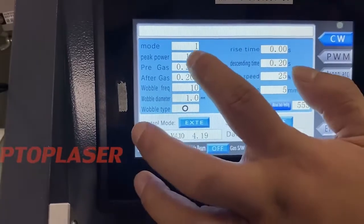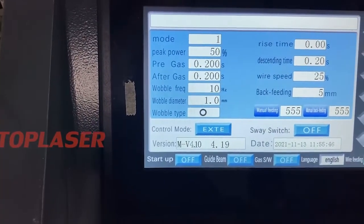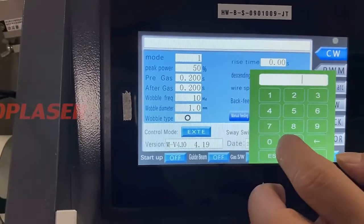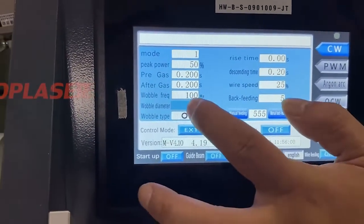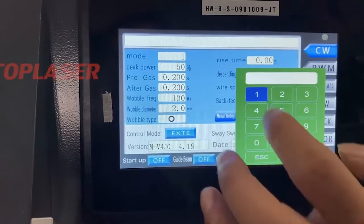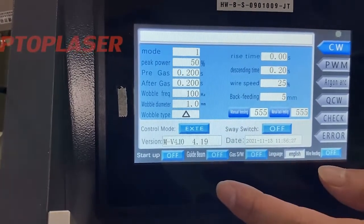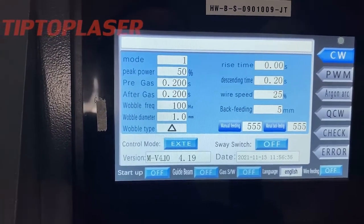Normally we can use the default parameters. Pre-gas and after-gas do not need to be changed. The weld frequency standard configuration is set to 100 Hz. The weld diameter can range from 1.0 to 5.0mm, maximum 5.0mm. The weld head settings allow you to set up different weld types. The delay setting time is 0.2 seconds.